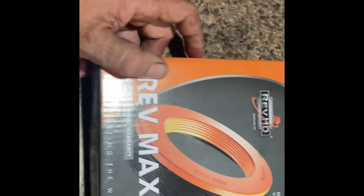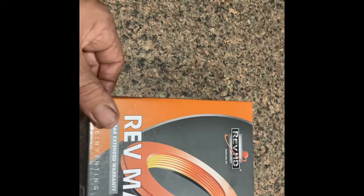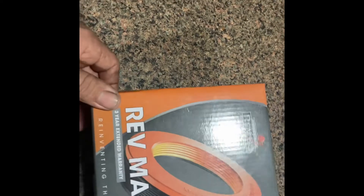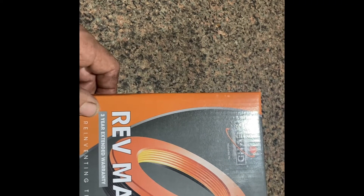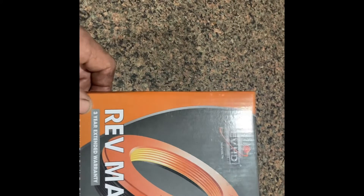When I first started in this business a long time ago, the premium seals were Nationals, then it was Chicago Rawhide — CR. National was the premium seal, then Stemco came along, and all these other brands like Conment and others. But I'm pretty impressed with this one. It has a three-year warranty, and if you take the online course — or the course you can probably take at the parts warehouse where you buy it — they will also replace the brake shoes if this seal fails.